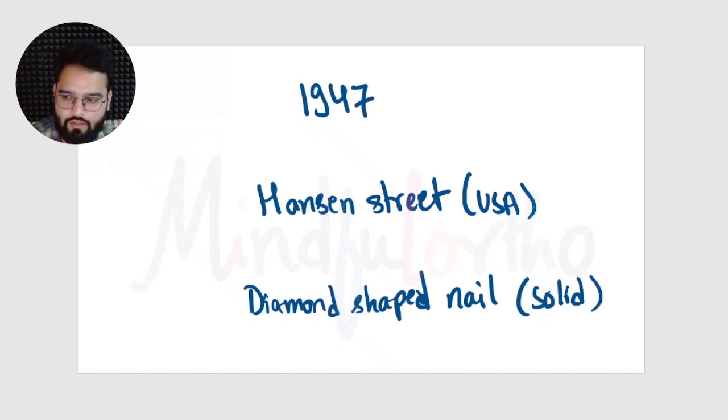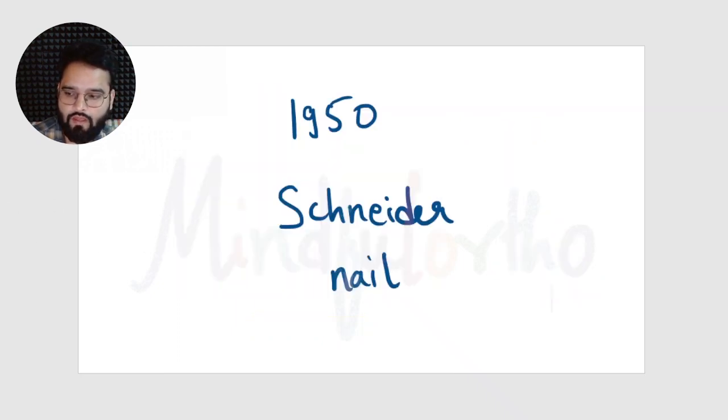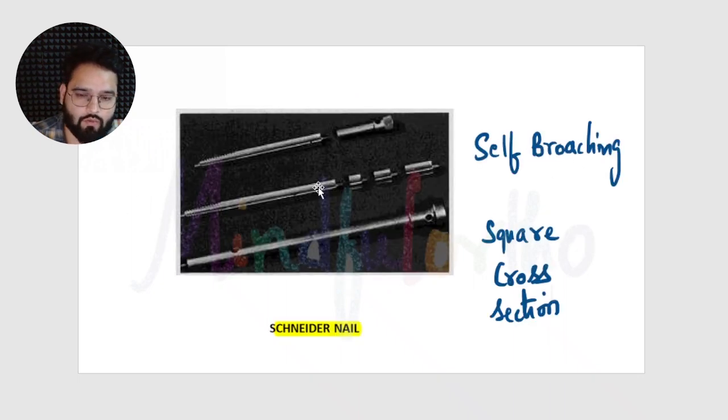In 1947, while work was ongoing on the K-nail in Germany, Hansen Street was also designing his nail in America. It was a diamond-shaped solid nail — the cross section is not circular but somewhat square-shaped, with a continuation of this diamond-shaped tip on its shaft which resisted rotation. In 1950, the Schneider nail also came — it was a self-broaching nail with a square cross section.